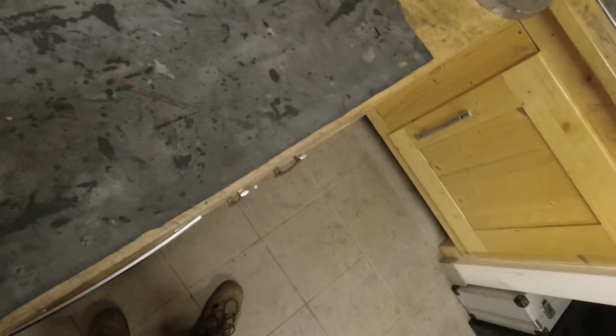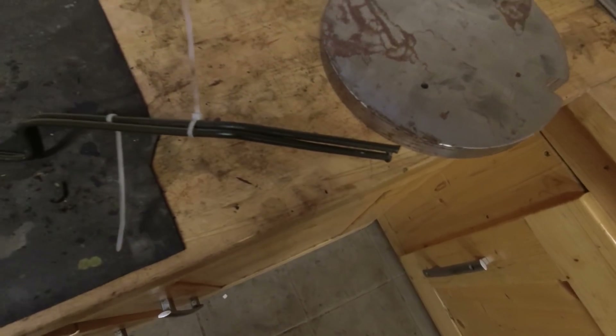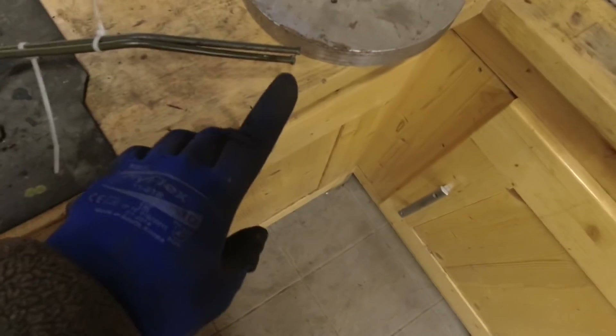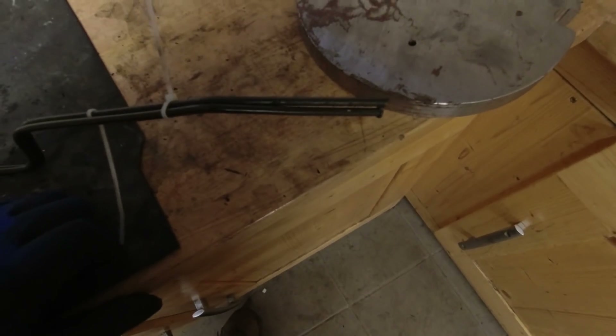I don't know much about brake lines, but I've got the old brake line here and the new one bent right next to it — as close as I can get it. There's some distortion that shouldn't be there, so I made it a straight section. Now I'm going to put the flares on — but I forgot to put the nut over it first, so that sucks.